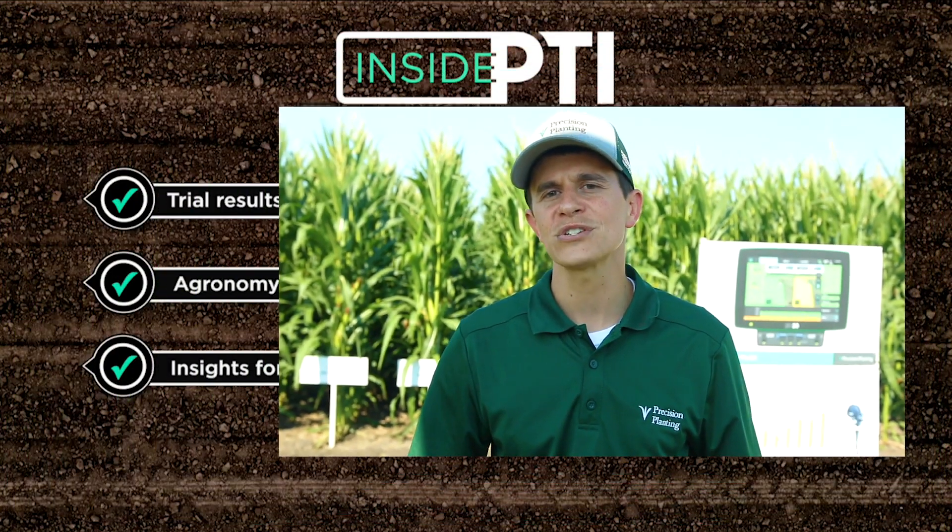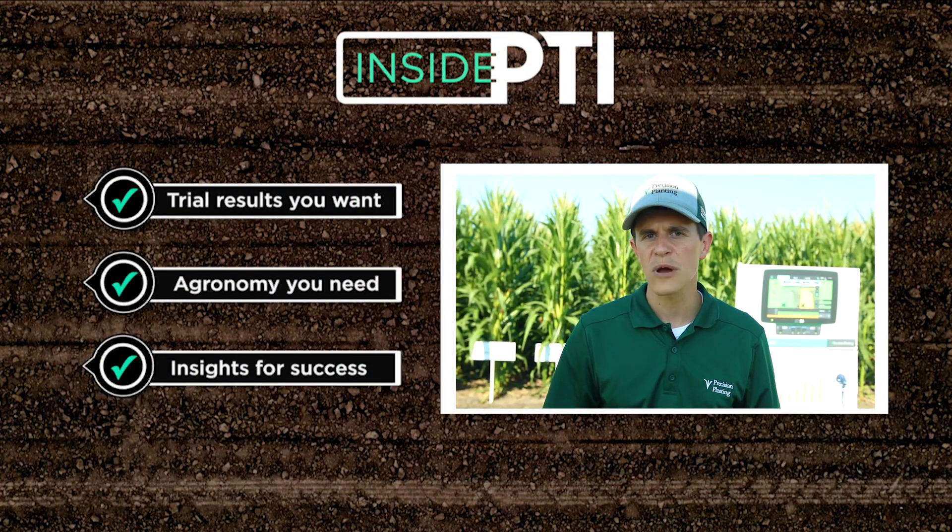Today's PTI agronomy tip: understand what your meter is capable of. Many meters can get that 99% plus accuracy out in the field, but it's going to take some adjustment. The first thing we need to do is be able to see in the cab live to make the necessary adjustments and make sure that we're having our meters run in the off season. Thanks for watching today. If you have more questions or want more information, please visit our website at PrecisionPlanting.com or reach out to your local Precision Planting Premier Dealer.